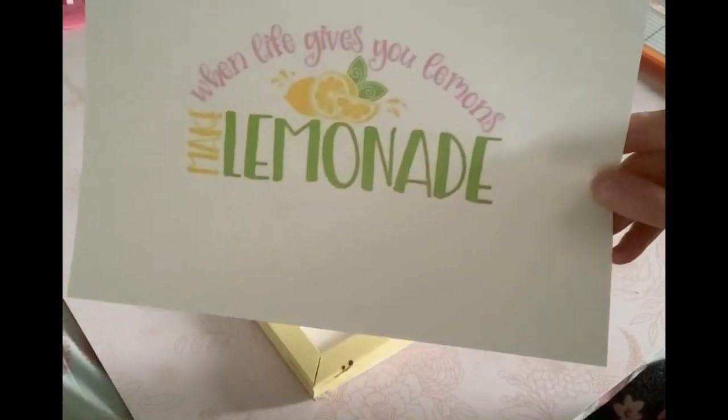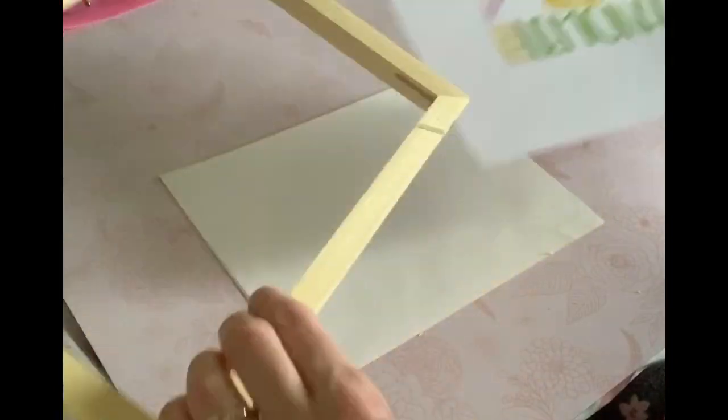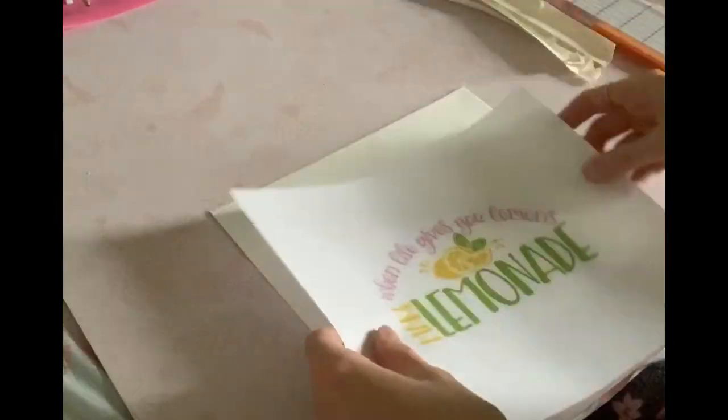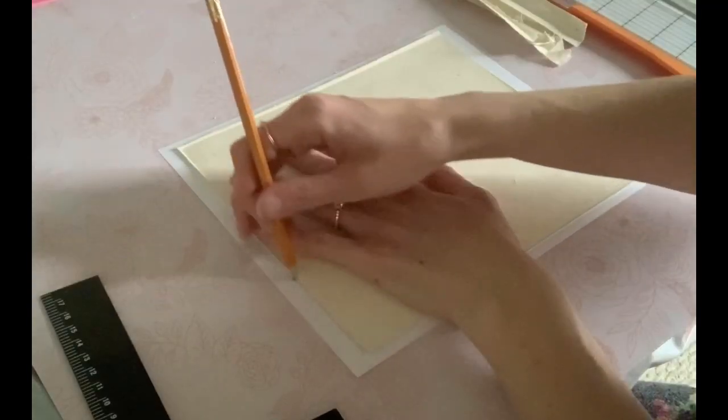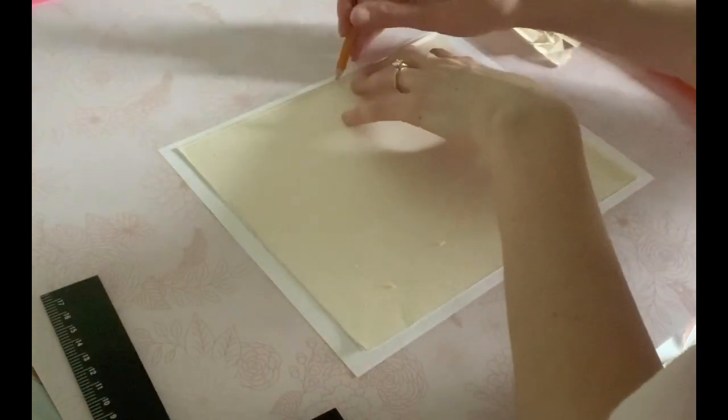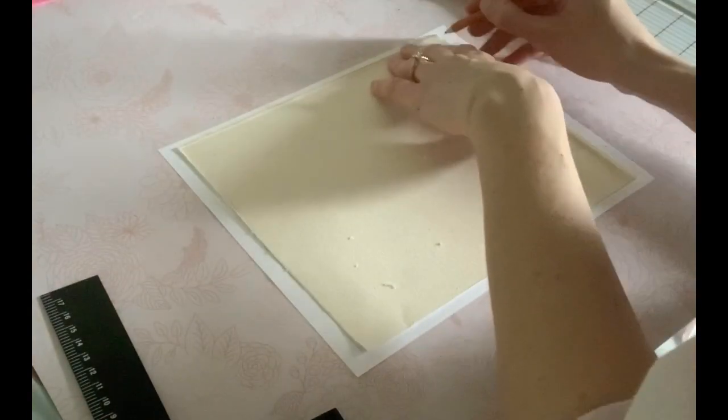Now I'm just going to use this cute little image that I found on the internet and cut it to the same size as the back of the canvas. I'm just going to trace it out and use my paper cutter to clean off the edges.